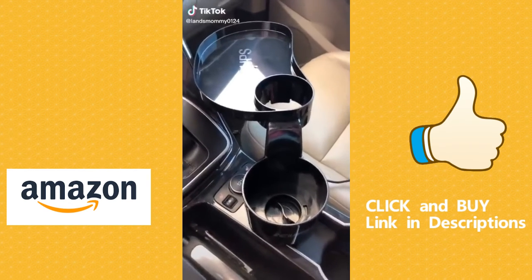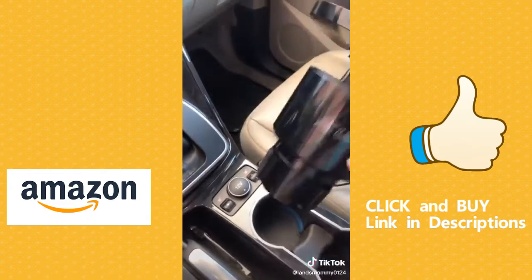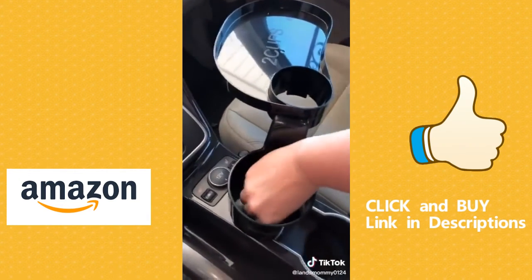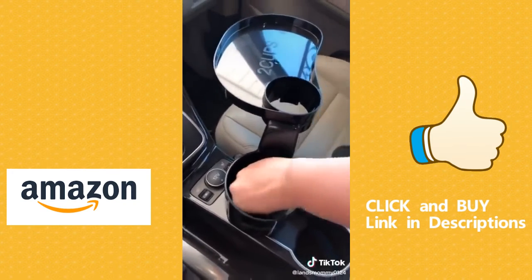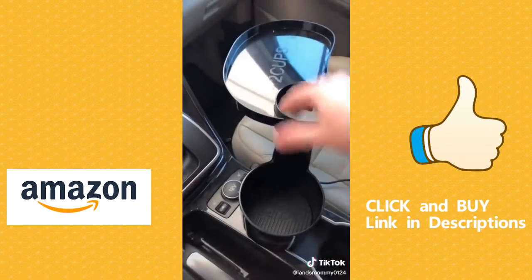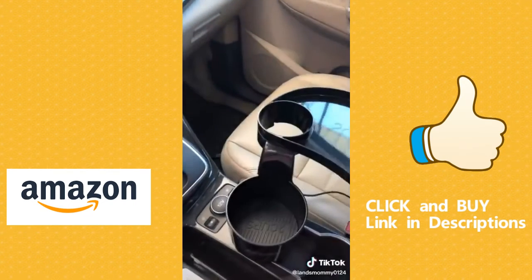Excuse the messy car, but I just got this in from Amazon — super excited. It is a cup holder. You tighten it to fit your car, put that in there. So, one cup, two cups, and then a tray. How stinking cool is that?